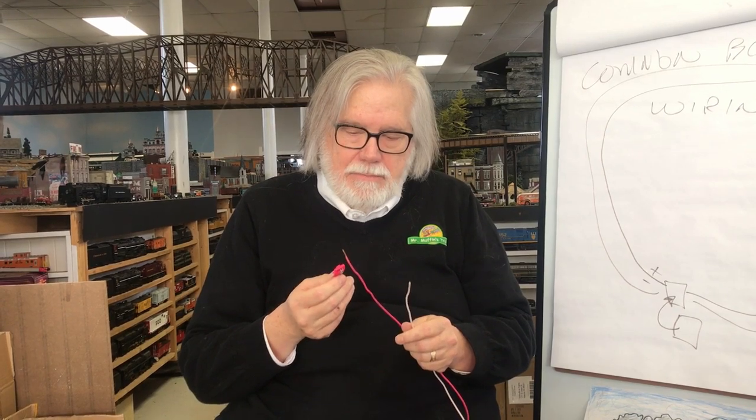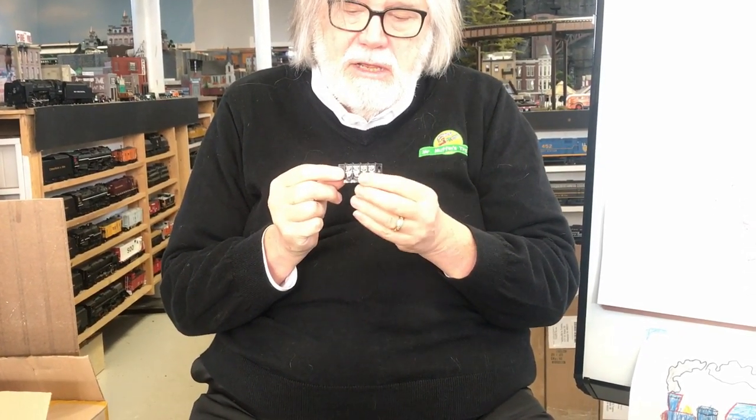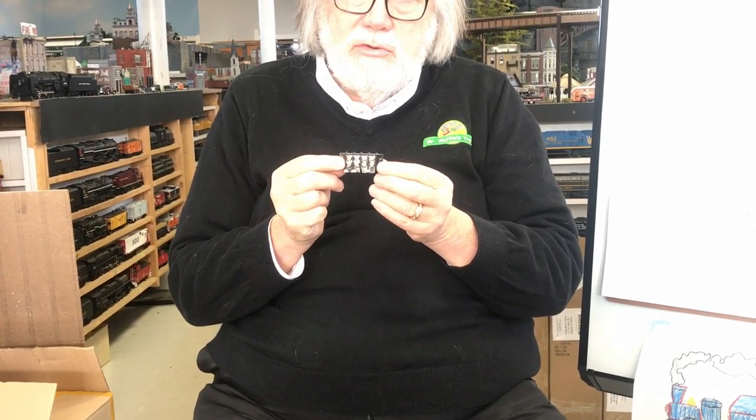The problem with suitcase connectors is that once installed you can't easily test them — if you've got a short or open circuit you can't find it easily. On a larger layout, what I prefer to do is put in another terminal block where the bus and track wire drop down, connect the track wire positive and ground from that loop, then connect the lead to the bus below. That way, if I need to find a short I can disconnect the wire from the terminal block and use a meter to verify the connection.